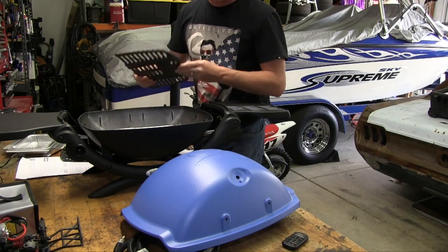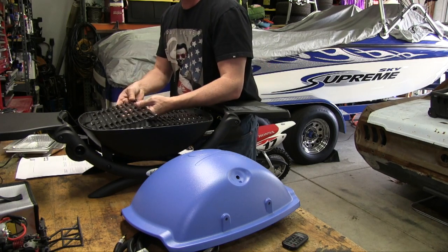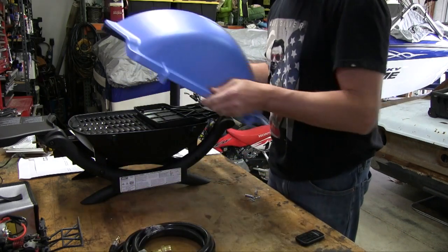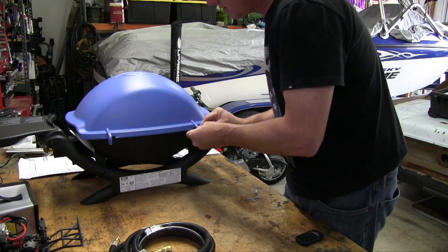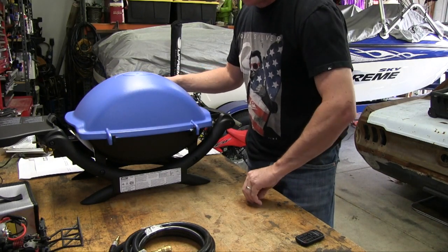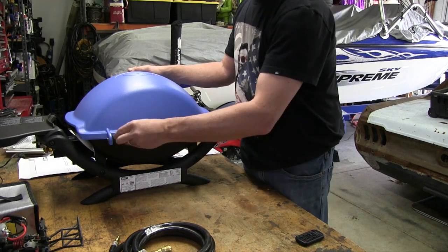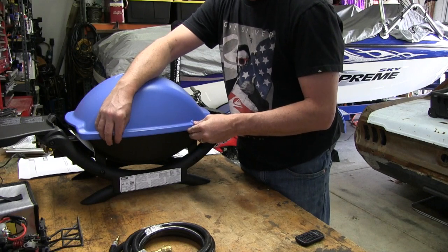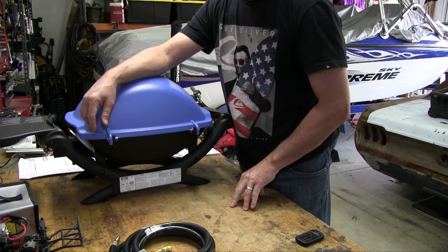We're going to drop the grill in — doesn't look like anything else goes down in there. It's a nice, heavy grill that drops in place just like that. We'll go ahead and put the lid on, set it right here. It comes with a couple of pins to line up and a couple of clips. I installed both clips inward because they have more protection inside and are less likely to get caught on stuff — looks cleaner too.